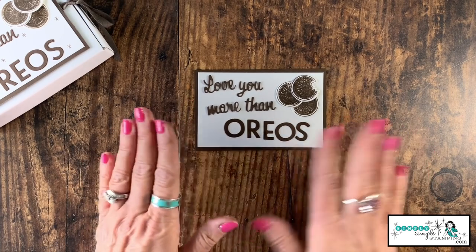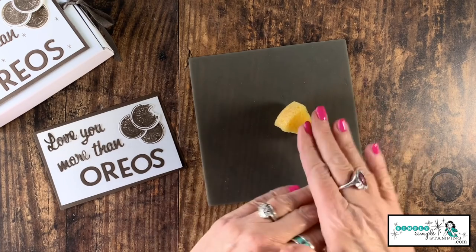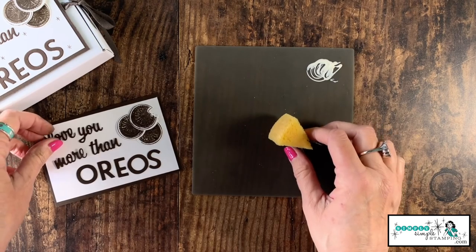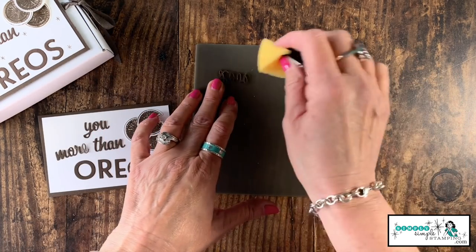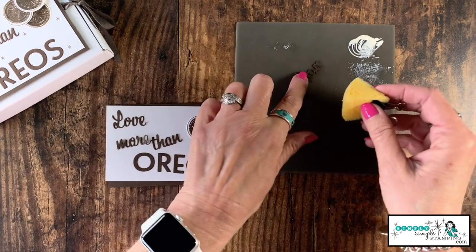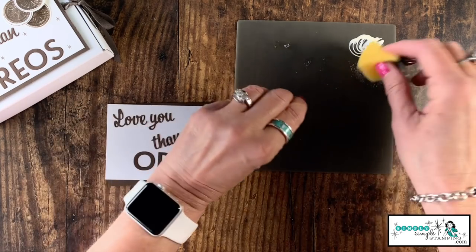Now we're going to adhere these down. Here's my little trick for adhering detailed die cuts: I'm bringing in my silicone mat — trust me, I'm going to need it. I have a Stampin' Sponge that I use specifically for glue — just a sixth of a sponge that I keep reusing. I put some multi-purpose glue in the corner, take the die cut letter, and tap the glue to spread it around evenly. This is just a great way to get glue on a detailed die cut. I'll work through 'love,' 'you,' 'more,' and 'than,' moving to a new spot on the silicone mat each time so the die cuts don't pick up glue on the front.